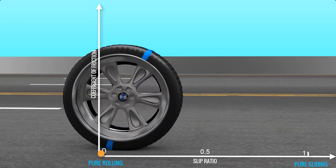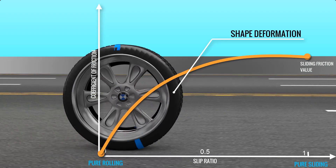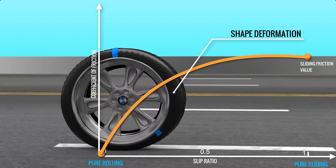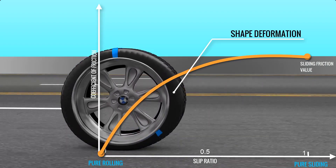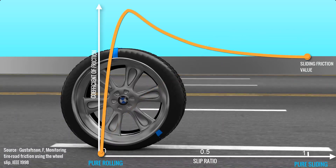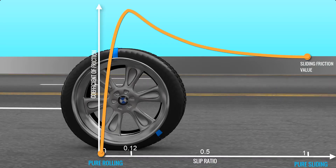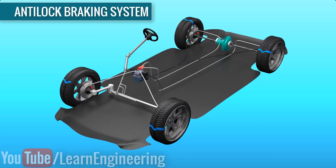When the wheel is 100% slipping, sliding friction comes into play. Since rubber is a complex material with strange behaviors during braking, the frictional coefficient between the tire and the road varies with respect to slippage. It has a peak value at around 12% slip ratio, and below and above this the frictional coefficient reduces. An anti-lock braking system is very simple.